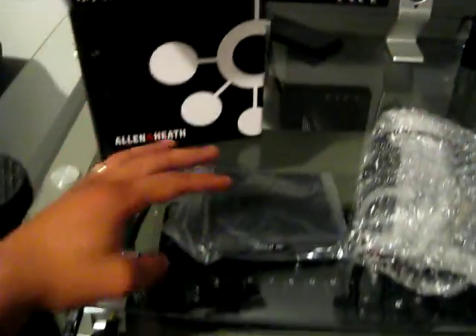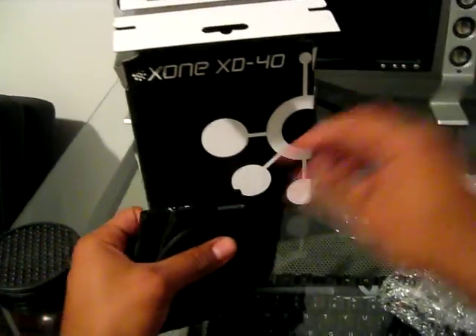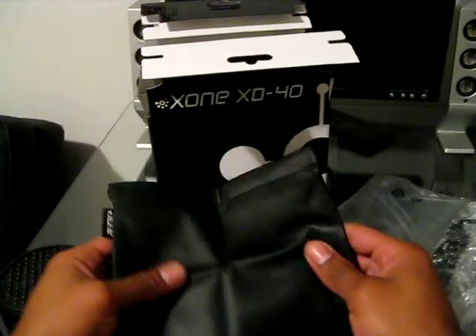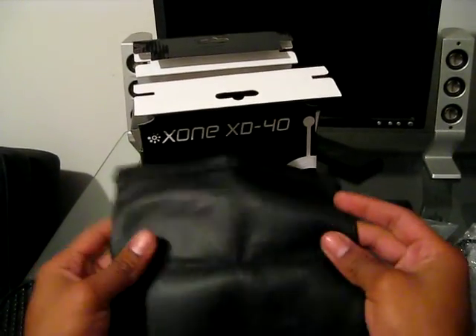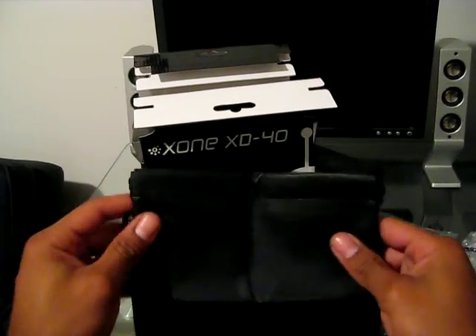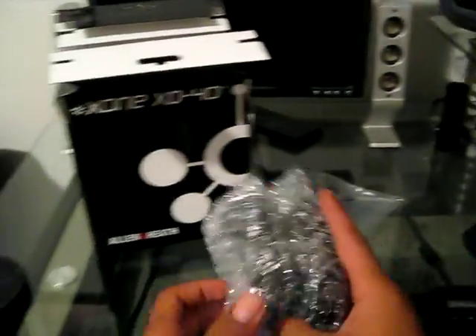That's the box. First thing we have here — the first plastic bag is the Allen & Heath Zone XD40 headphone pouch. It's made of a nice leather-like material and has a drawstring on both sides so you can pull it closed for storage.